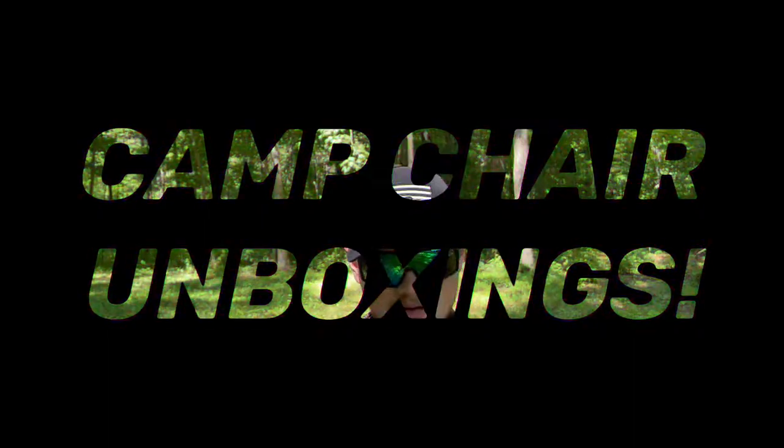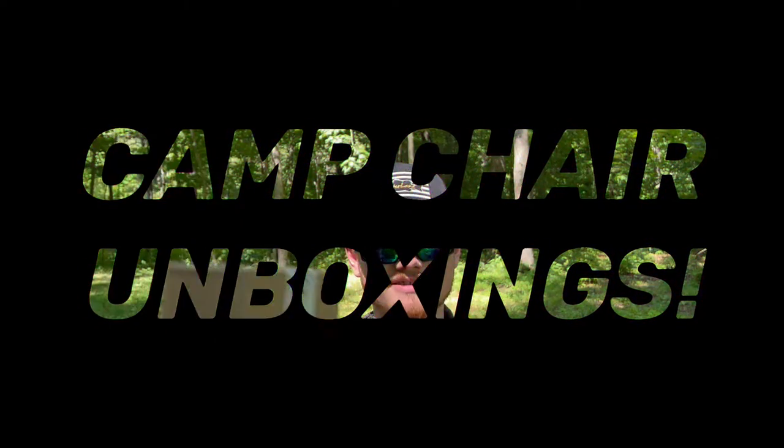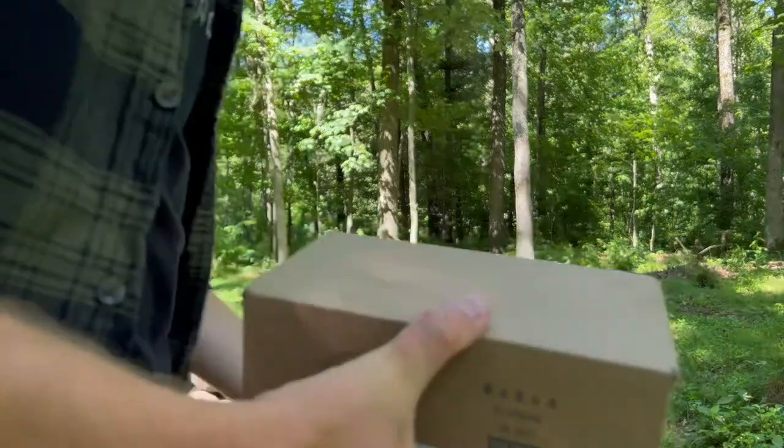All right, what's going on YouTube? My name is Mike — welcome to my camp chair unboxings. You're probably thinking, camp chair unboxing, what the heck are you talking about? Well, exactly what it sounds like. I'm in a camp chair — I've upgraded to the gray one; I didn't think the red one looked very professional.